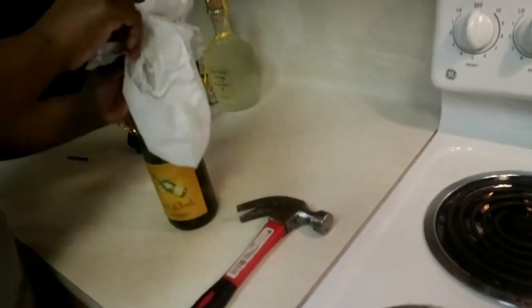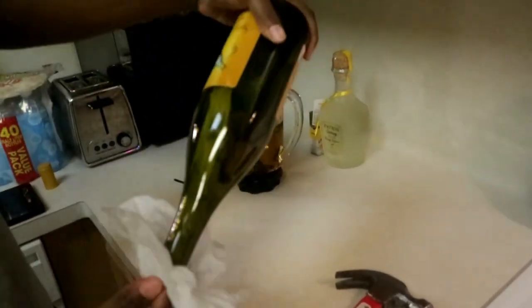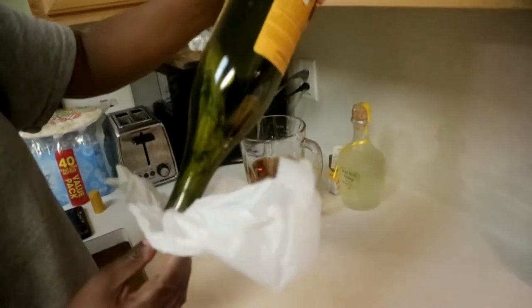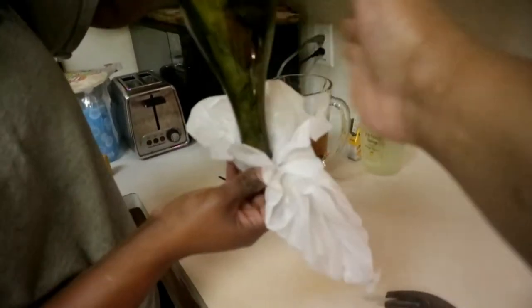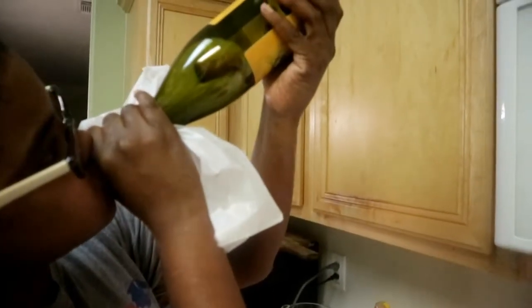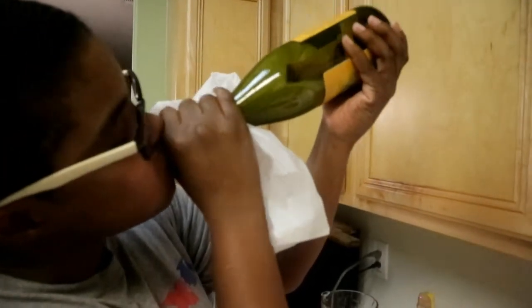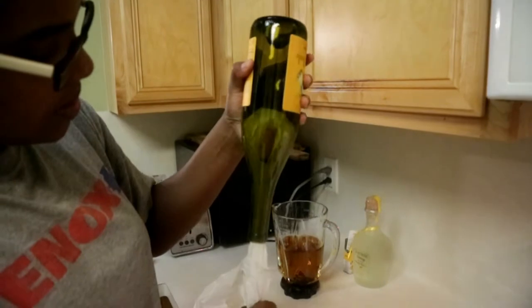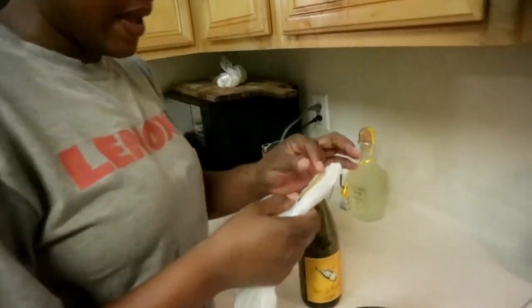Tip it — get the cork at an angle, at the proper angle. Let me zoom in so y'all can see it. Try to pull it — it's okay, it's okay. We're gonna blow into it. Oh, it's coming — pull, pull, pull! Look, I'm having a baby!